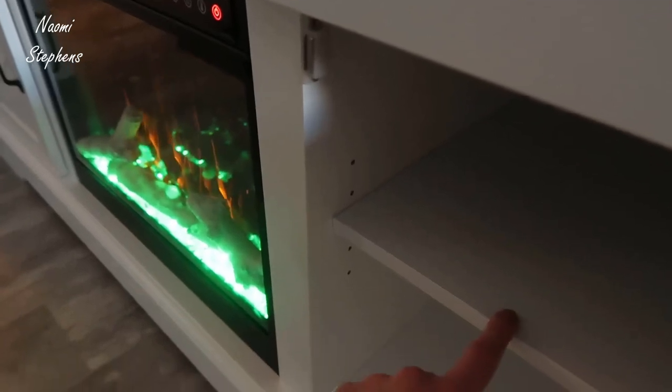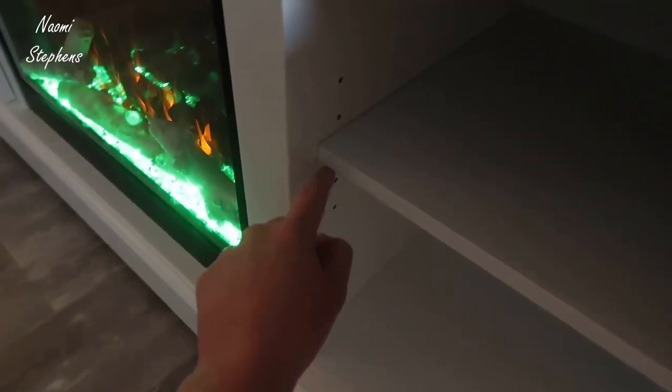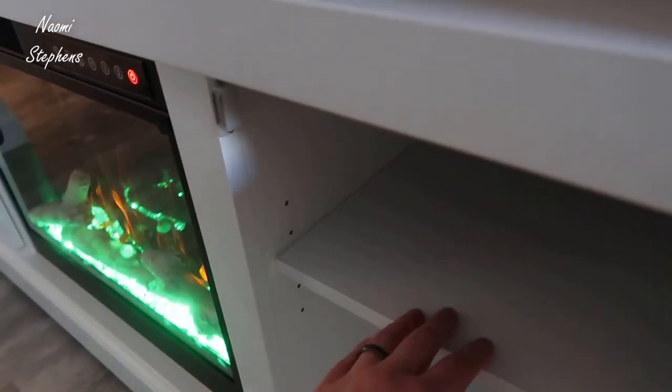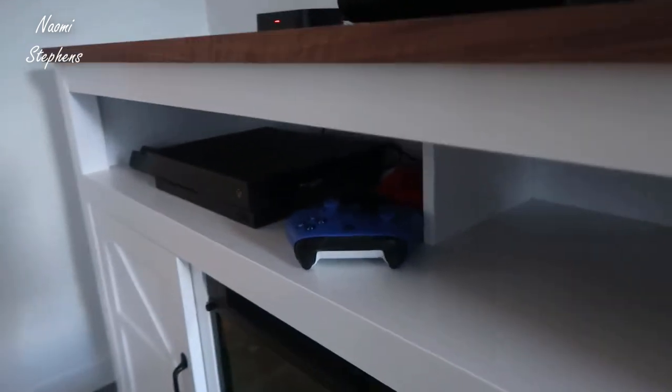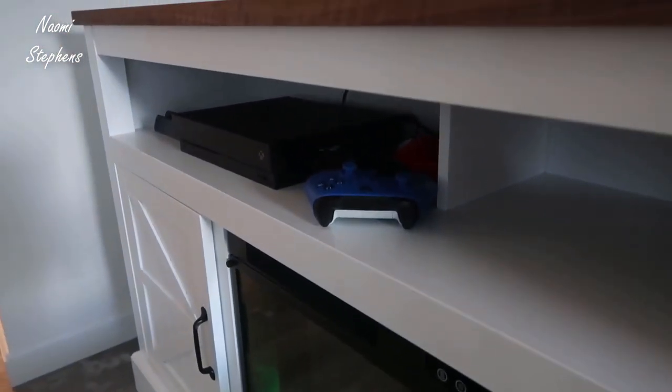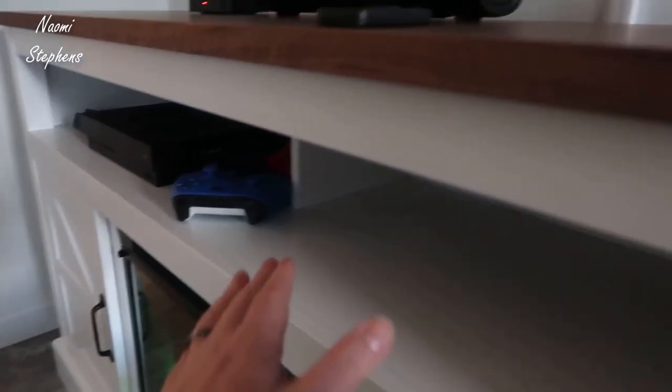Each of the doors opens up and you have mounting options where you could go very low, in the middle, or even higher. These could be used for consoles or just general storage. You also have these two large bays — as an example, we have an Xbox One just sitting in one of these bays, so you might even be able to fit up to two consoles simultaneously.